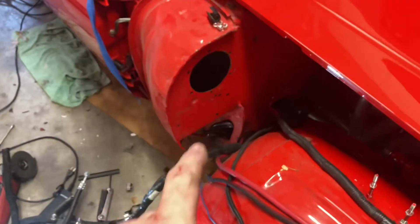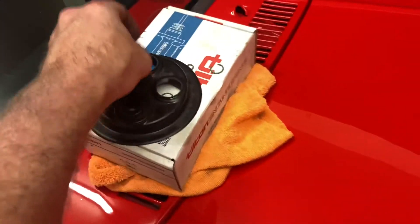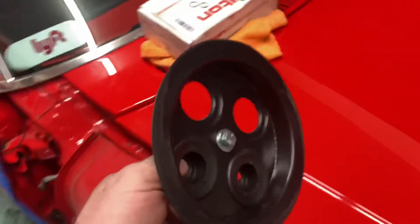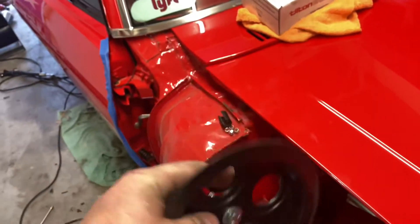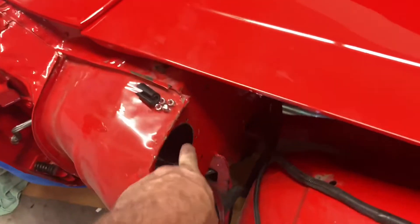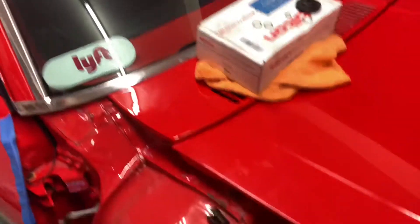So what I did is I went to Vintage Air and I bought this pass-through right here. This is going to pass right through that firewall to the unit. So if I get a leak, it's not going to be here anymore — it's going to be at the compressor, the condenser line fitting, or under the dash.